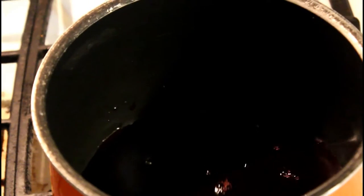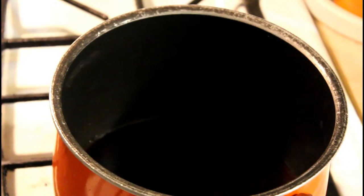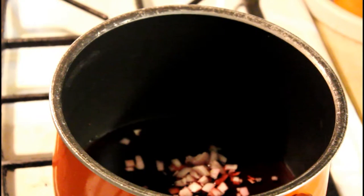Time to start on the sauce. Go ahead and start by pouring in the half cup of pomegranate juice. You can also add some red wine if you want — it gives a little bit of an interesting flavor. If you do, I'd say about a quarter cup red wine and a quarter cup juice. Then go ahead and throw in the shallots.